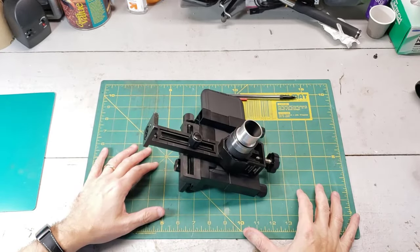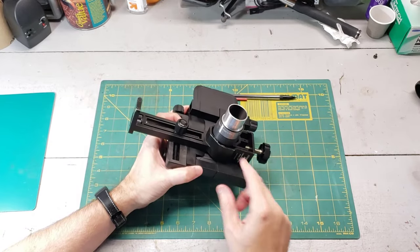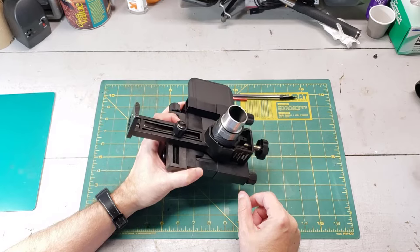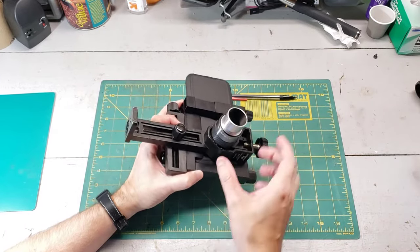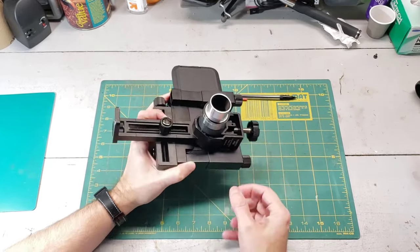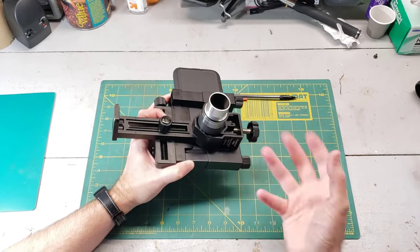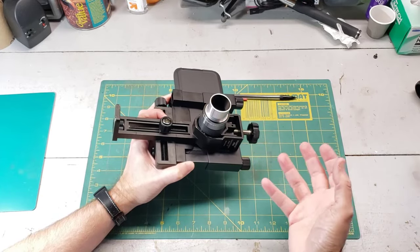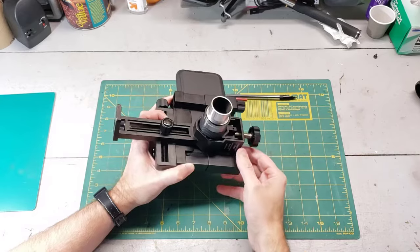I should mention that this adapter will clamp down on pretty much most of the 1.25-inch standard eyepieces, but I've found that it won't clamp down on the 2-inch eyepieces. And some of the 1.25-inch eyepieces I have are actually so large that it won't clamp down on them either. If you need to clamp down on the larger 2-inch eyepieces, then you'll have to get something like the Celestron XYZ, which I've already done a detailed review on in another video. I'll put the link to that down in the description box below.